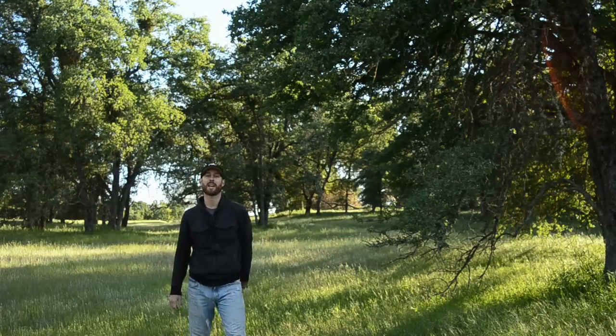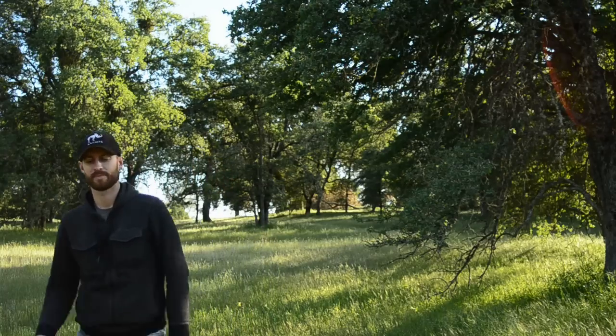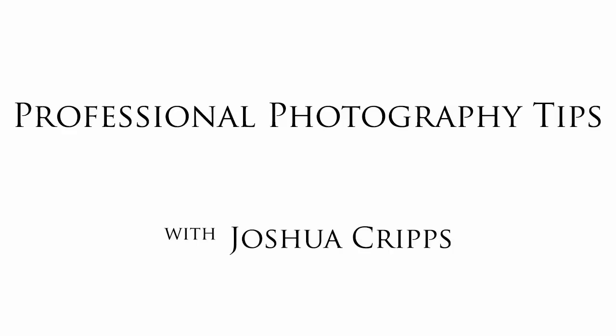I'm Josh Kripps and I'm going to show you how asking yourself a few simple questions can dramatically improve your photography. Hey y'all, welcome to Professional Photography Tips. One of the most common questions I get while teaching workshops is, my photos always come out looking like snapshots. How can I take the vision that's in my head and get it to come out in a photo? Well it turns out the answer is already inside of you, and you can bring it out by asking yourself three simple questions.